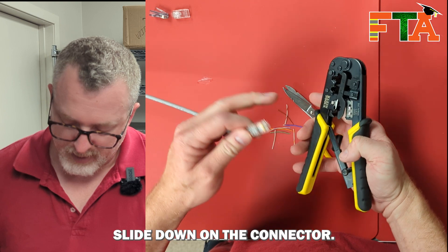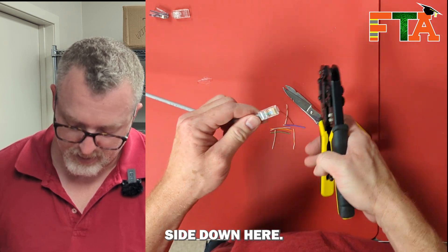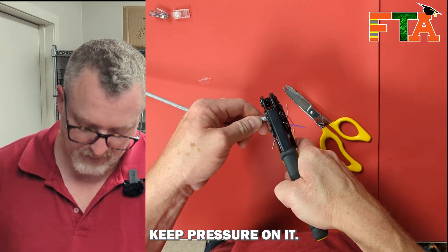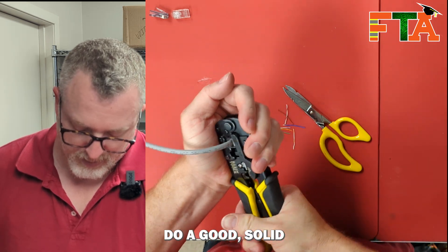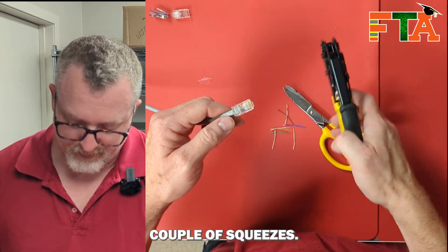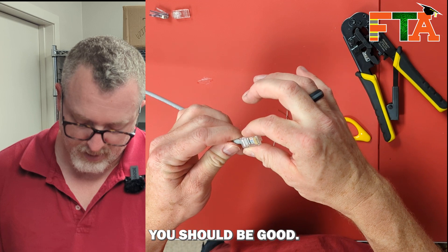So we've got our clip side down on the connector. We have clip side down here. Slide that into our crimper. Keep pressure on it — make sure you don't pull it out until you do the crimp. Do a good solid couple of squeezes. Check it. You should be good.